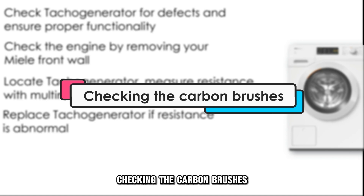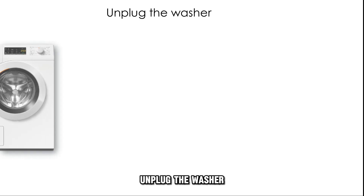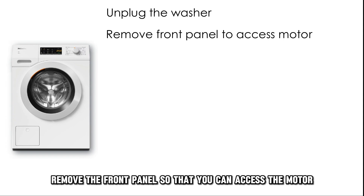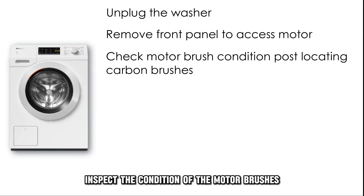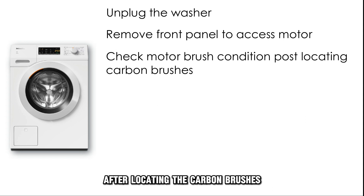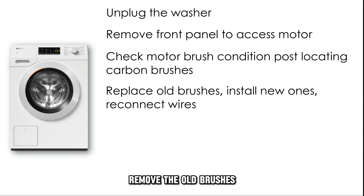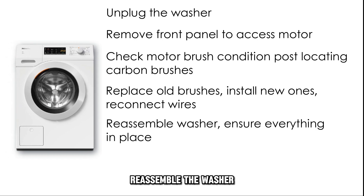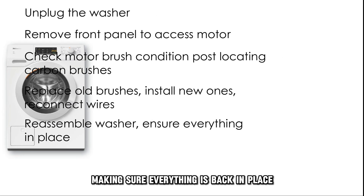Checking the carbon brushes: unplug the washer and remove the front panel so that you can access the motor. Inspect the condition of the motor brushes after locating the carbon brushes. Remove the old brushes, then install new brushes and reconnect the wires. Reassemble the washer, making sure everything is back in place.